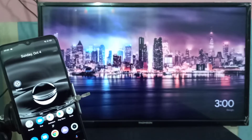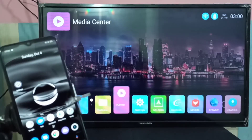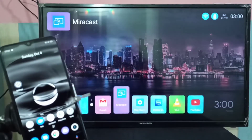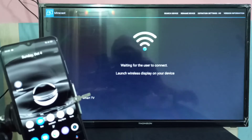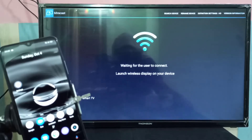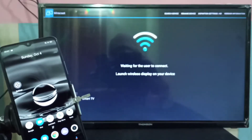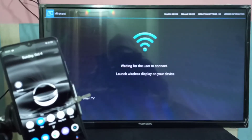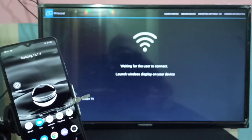In your smart TV, open the Miracast app. You can see it's waiting for the user to connect. Launch wireless display on your device. Now go to your mobile phone and open the Settings app.